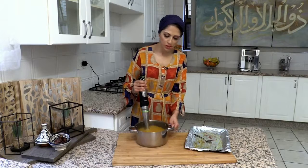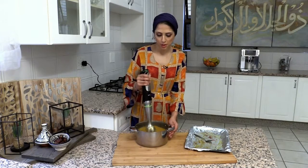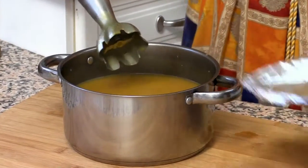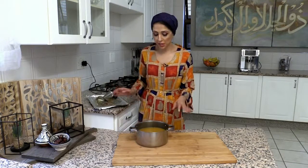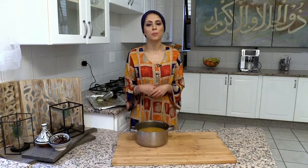Once it's blended, you'll see you have this beautiful velvety soup that is amazingly moreish and delicious. I'm going to take this back onto the stove for just a few minutes and add in some sweet corn and some borlotti beans. Let that cook together for a few minutes, then we'll serve up with a dash of crème fraîche and some parsley on top.